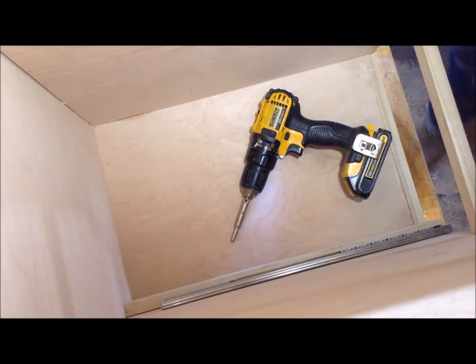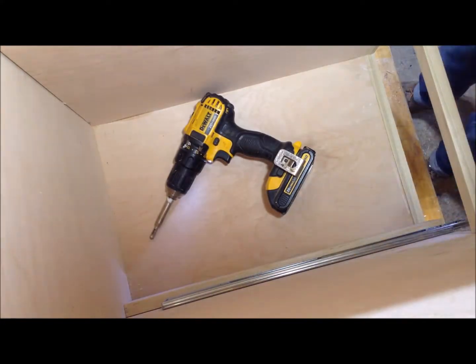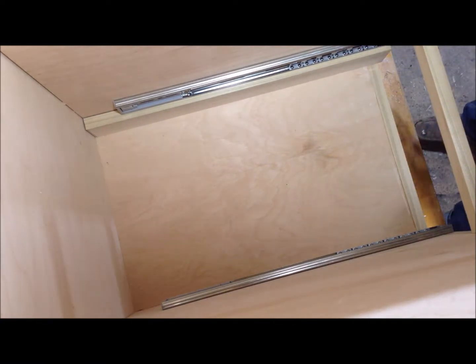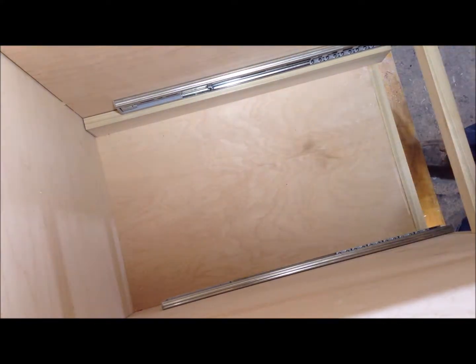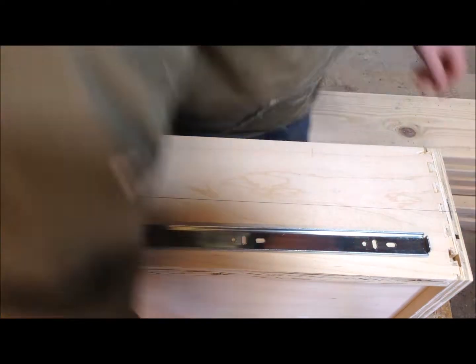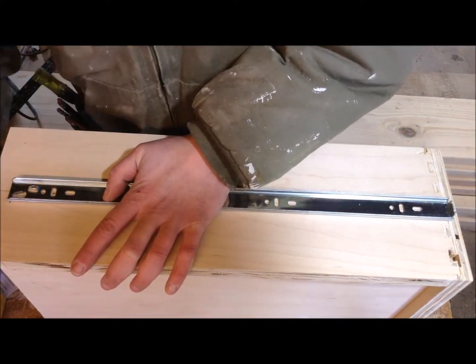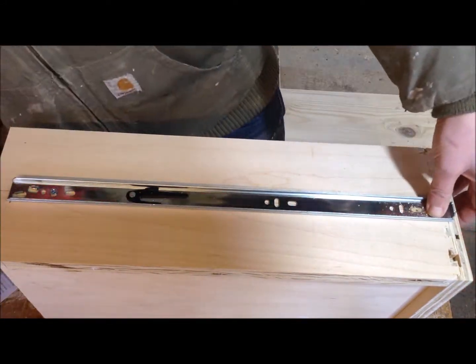While my doors were drying, I installed my drawers. I take a piece of scrap as a spacer, install the inner portion of those drawer slides with only two screws at first because there's always going to be a little bit of adjustment — it's easier to adjust with only two screws in. Then I slide the drawer in, make a mark where I should mount the slide on the drawer, make a center line, and same process: two screws, test the fit, and once everything's solid, I'll add the extra hardware.